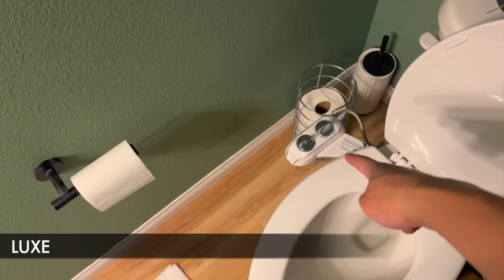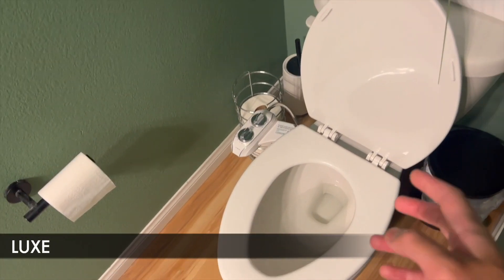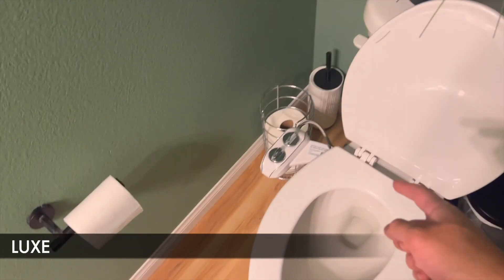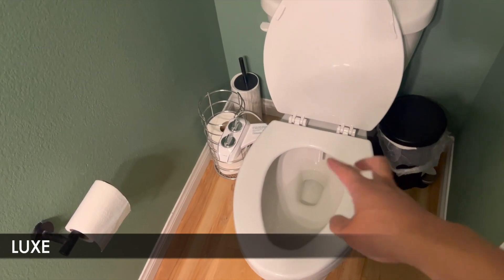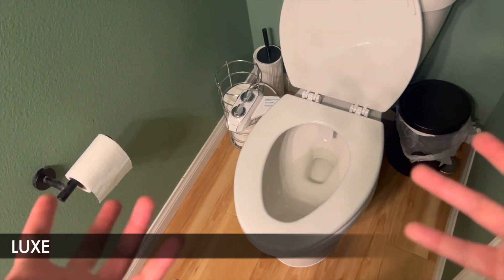With this 185 Plus series, one thing I do like about it is that it was pretty easy to install. One thing I do like about this one is the self-cleaning mode. If you look down there, that's the nozzle where the water actually shoots out of — it's able to self-clean itself, which makes it more hygienic and keeps it more clean.